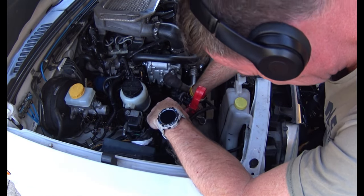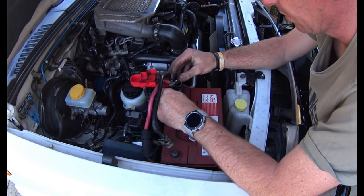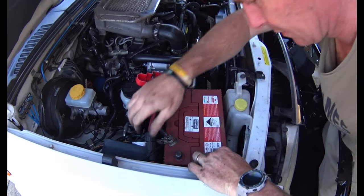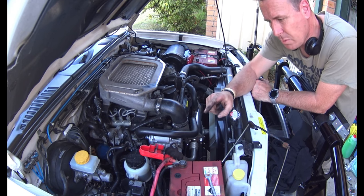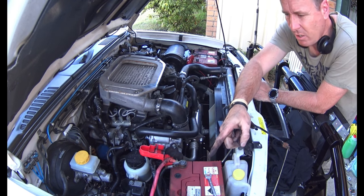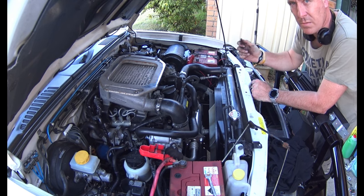Battery tray goes back in. Always put your positive terminal on first because if your negative bumps the body of the car there's no chance of arcing. I don't want to put both positive and negative terminals on one battery before I put at least the positive on the other - no risk of shorting. I'll leave that negative off, put this positive on, then put both negatives on. That way there's less chance of short-circuiting something or causing a spark.